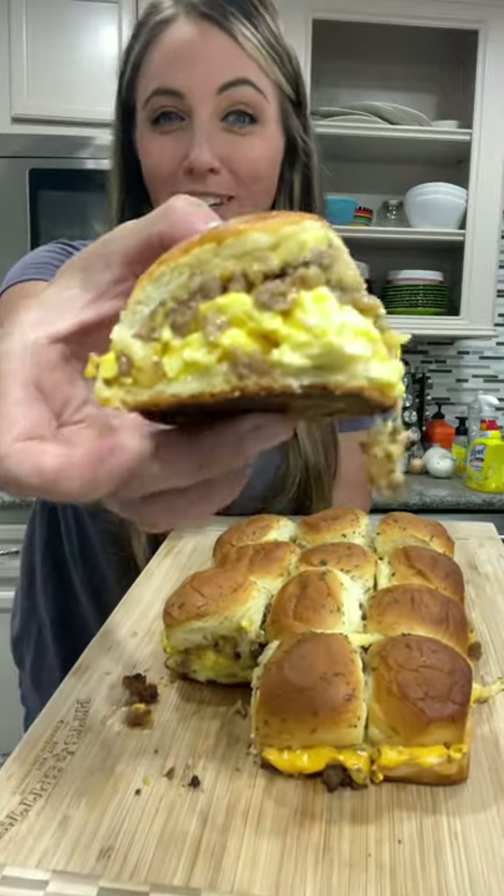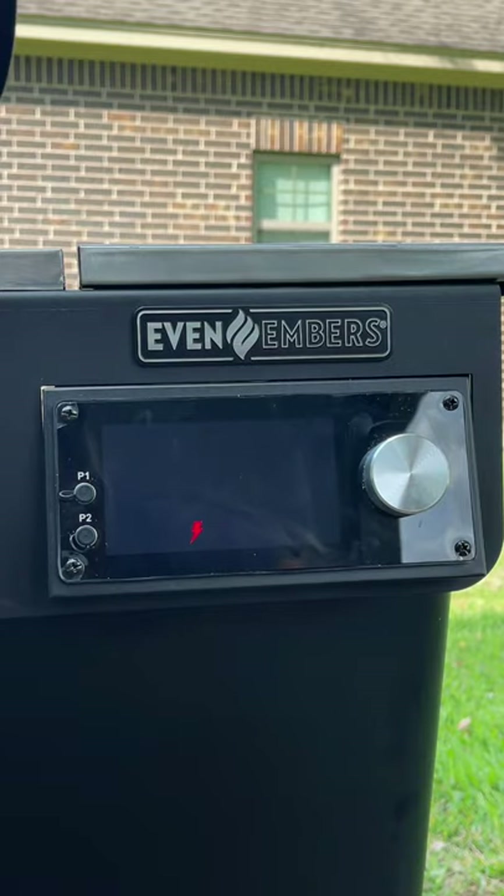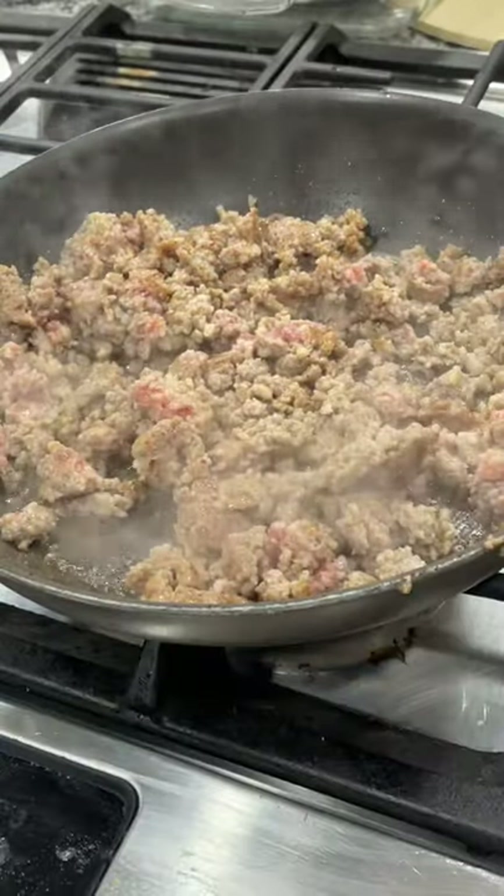Here's how to make some smoky breakfast sliders. Begin by preheating your smoker or oven to 350 degrees.